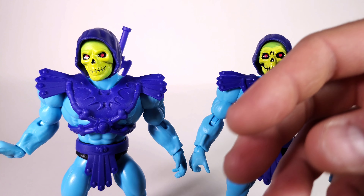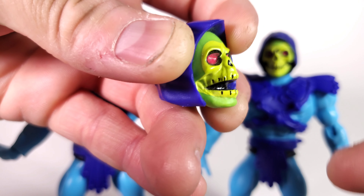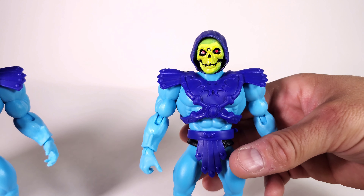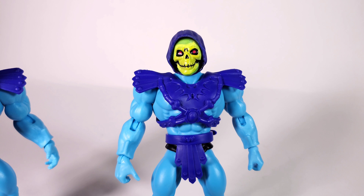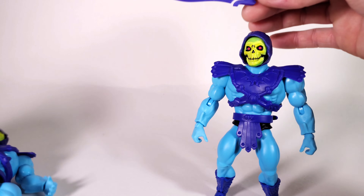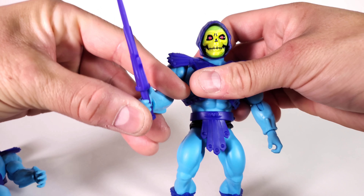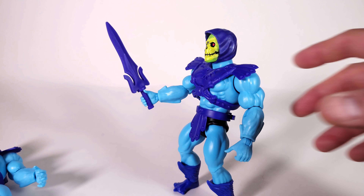This is the original head that came out for the first release — with the mouth open — and I thought that looked pretty bad. I'm really glad they released this new head. If you guys are interested in seeing how I did the custom paint job, just message me or let me know in the comments below. There are no real big differences otherwise — just the sword and the head. The sword fits a little weird in the hands, but with some warm water to loosen them up, you can get it to hold really well. I love this sword — it reminds me of the Alcala comics.